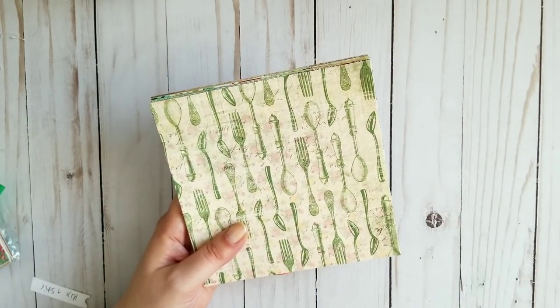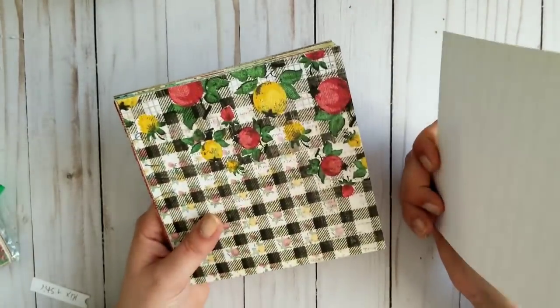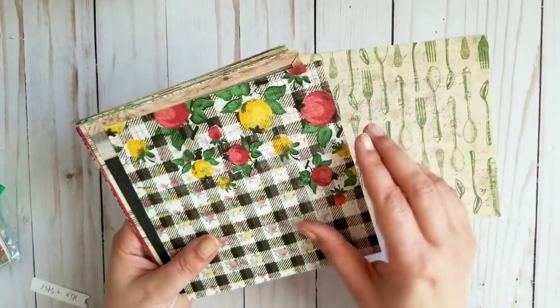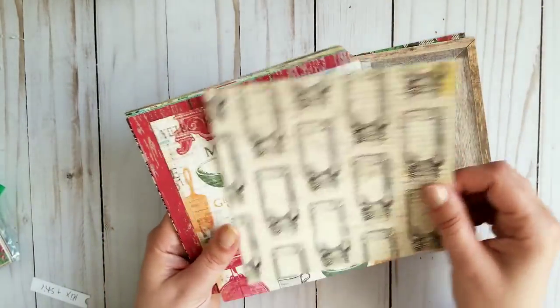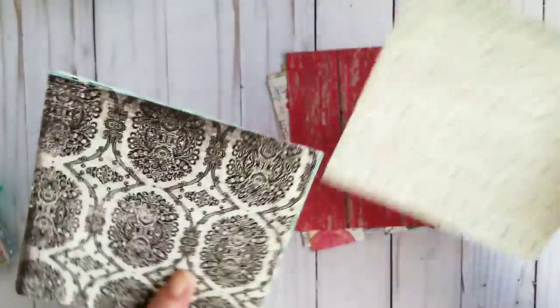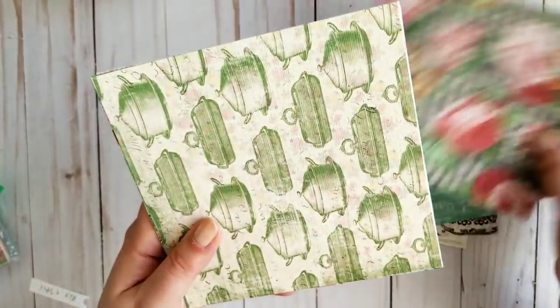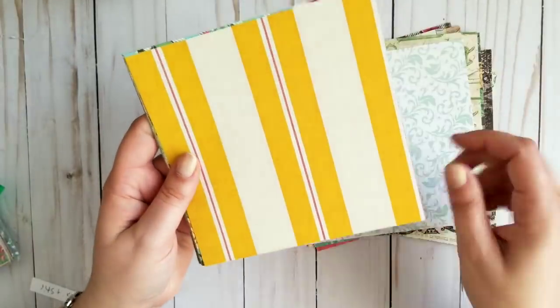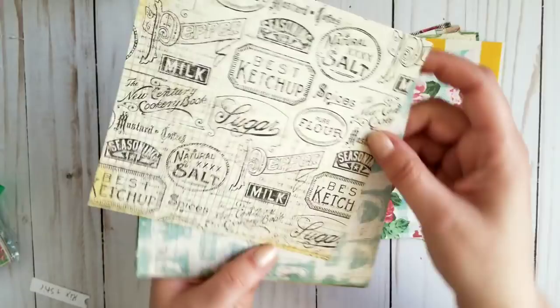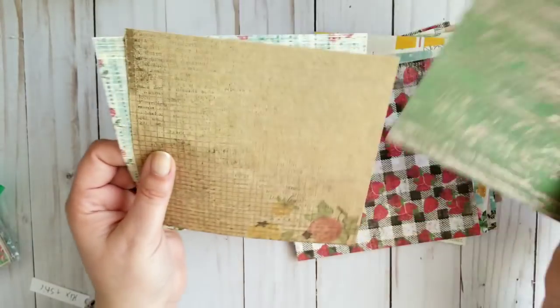Next one is called Mix, Measure, Stir, and the cardstock is a little thinner again — more like a thin cardstock, but it's pretty. Counting through — 20 papers total. This one is called Mix, Measure, Stir, I believe.